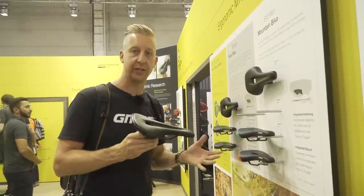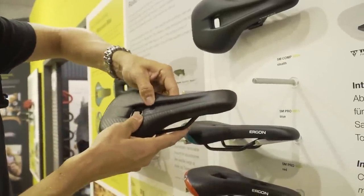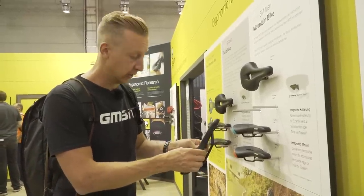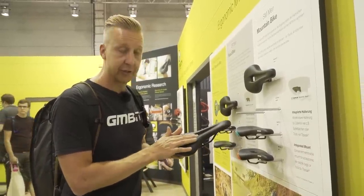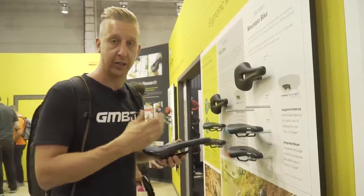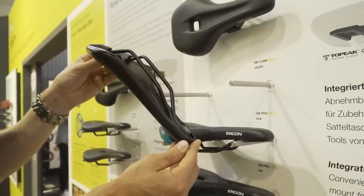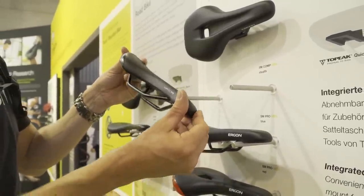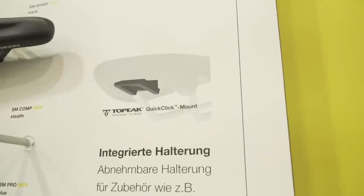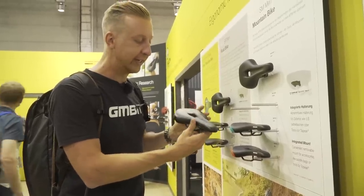This is the brand new Ergon SM Comp Saddle with a pressure relief channel. The saddles are already extremely comfortable, but now they've got the new OrthoCell foam which is insanely comfortable and really malleable. The channel is wide all the way to the front so you can perch forwards for steep climbs without too much pressure on your perineum. It's also compatible with the Topeak Quick Link Mount on the bottom, where you can mount various tools and saddle packs without relying on the saddle rails.